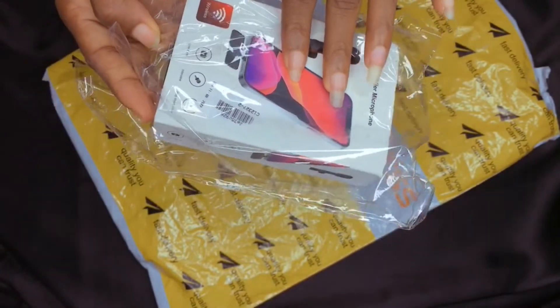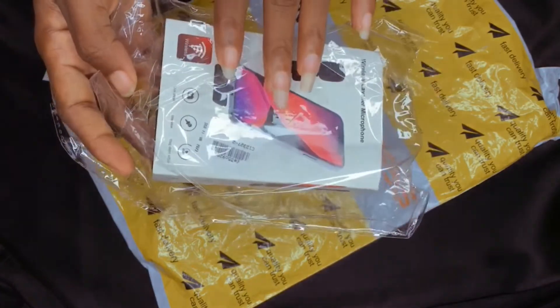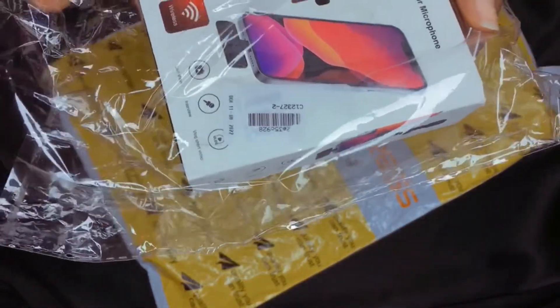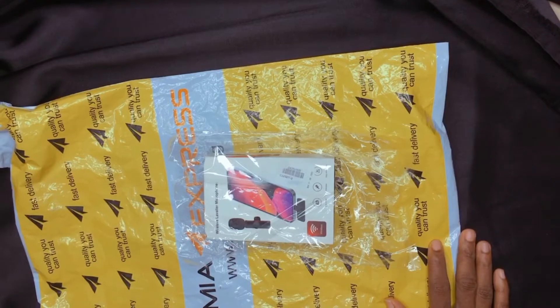This wireless mic was ordered on Jumia on Friday. It was supposed to get delivered on Monday, but for some reasons best known to them it got delayed. It got delivered today — I went to pick it up today, and this is what the package looks like.